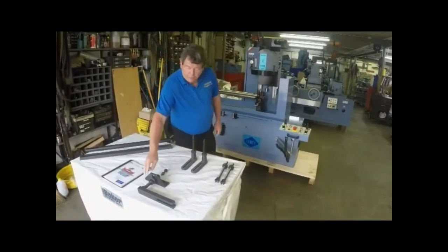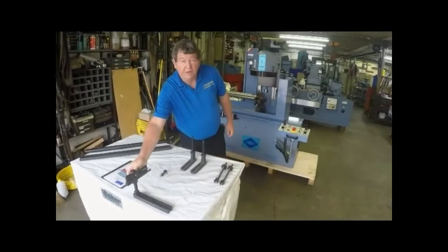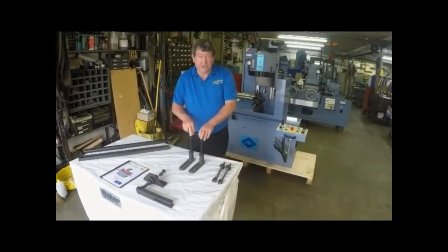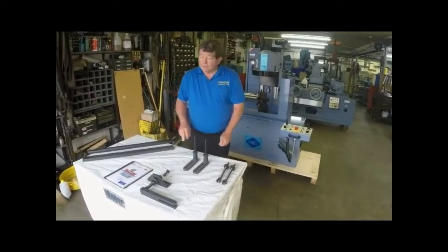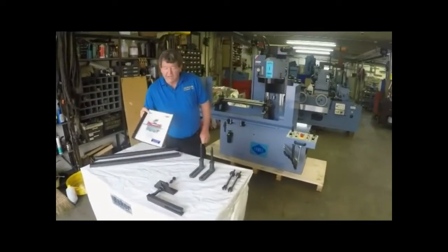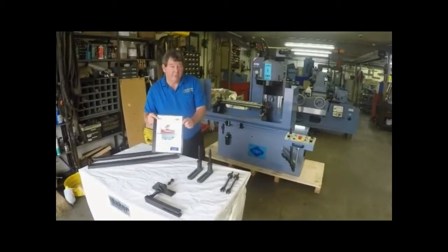Also we will be using the standard block hold down fixture. You may also use the jack screws. All of this information we'll be going over on today's video is located in the operator's manual.